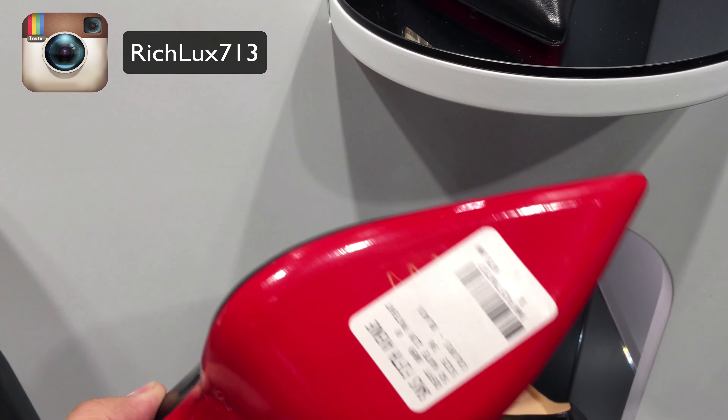$6.95. Classic black pump patent leather. $6.95.